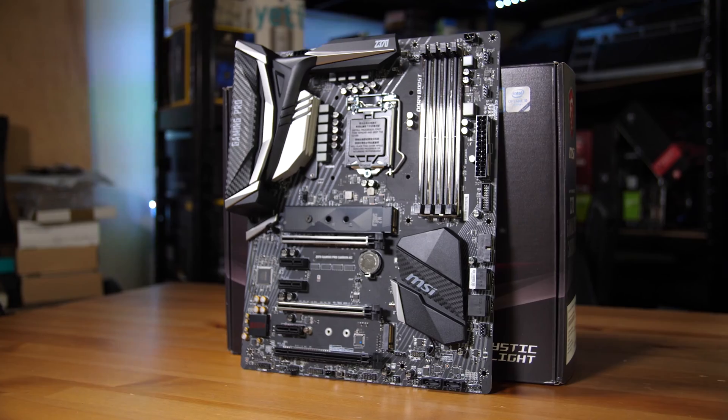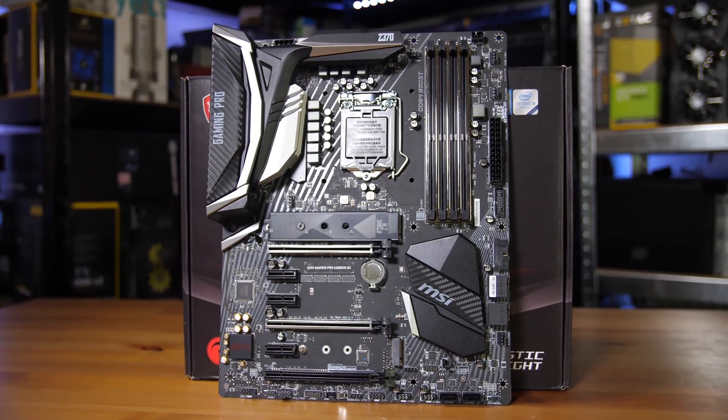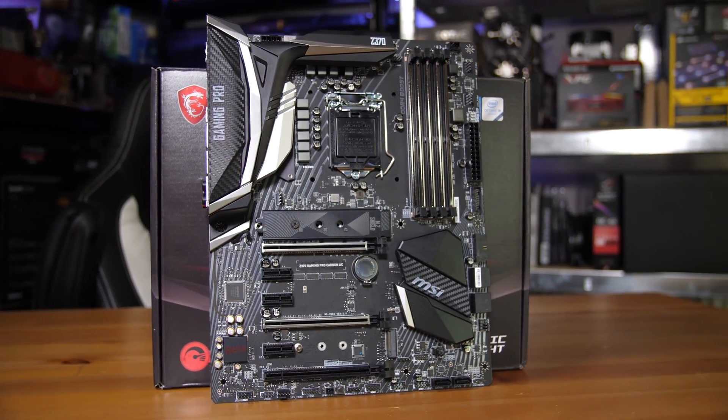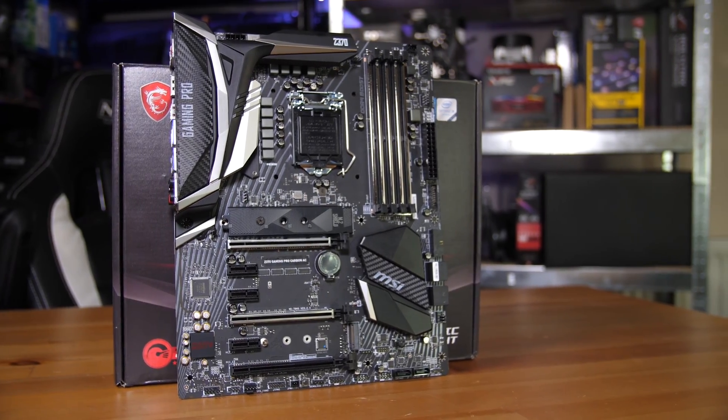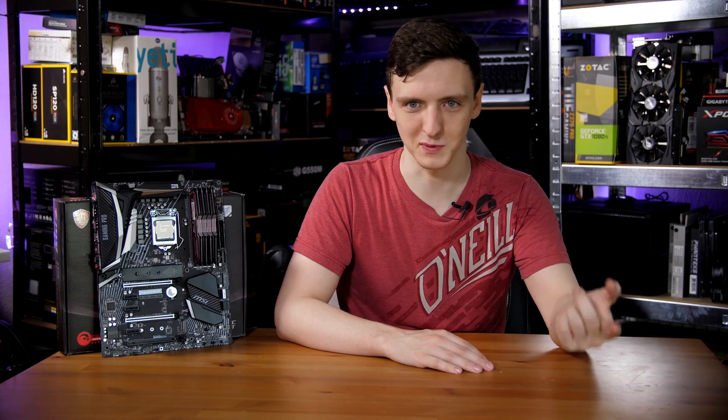You do also have two USB 3.0 front panel headers — none of the new Type-C enabled USB 3.1 connectors here, just the standard 3.0. And you do also have four more SATA ports under the second USB 3 connector. Also, since a lot of people ask, you actually have six four-pin PWM fan headers on the board, which is very nice for connectivity.